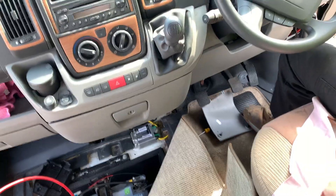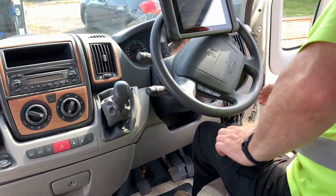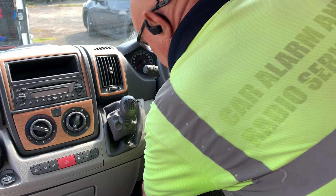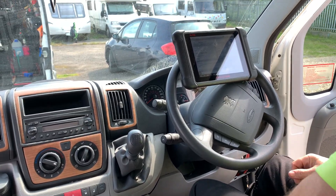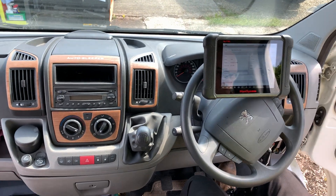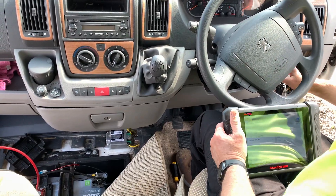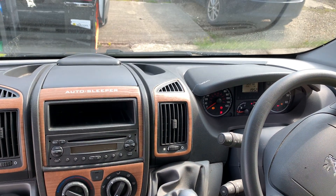Back in the vehicle. Move that cover and plug in the diagnostics. Wait till it finishes loading — wait for the second beep. Now when we turn the ignition on we're looking for the airbag warning lights which are just there.